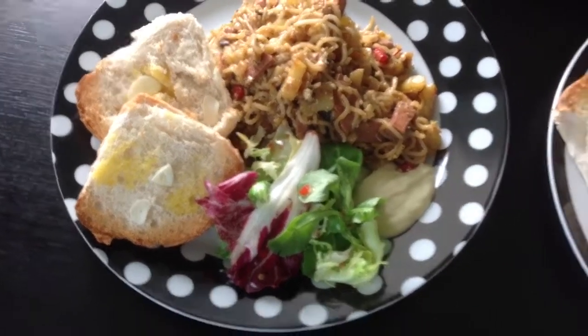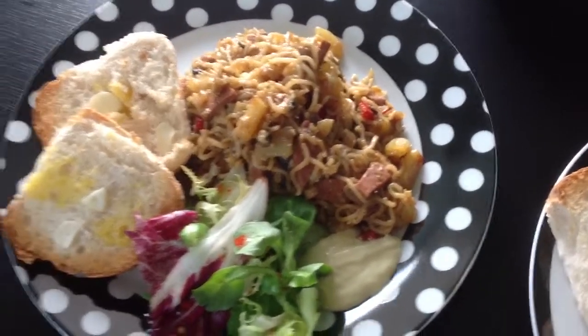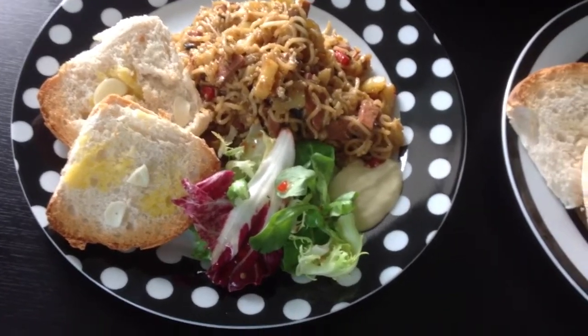There you have it — simple noodles with all the flavours you want. I've served it with a little bit of homemade garlic bread and a bit of salad. There we go.